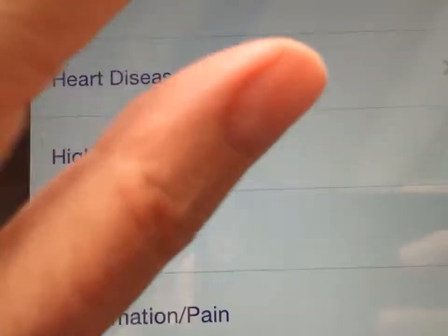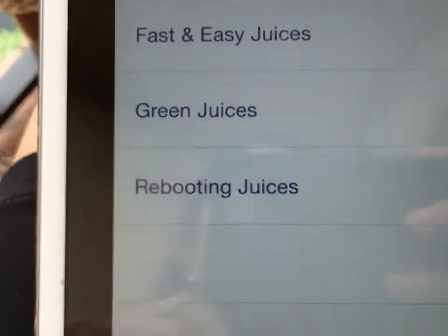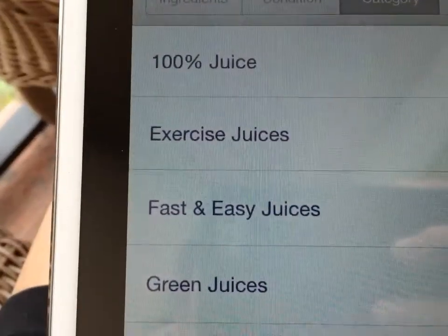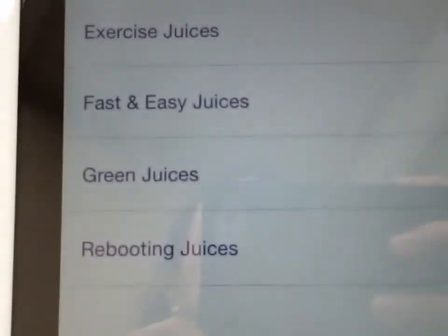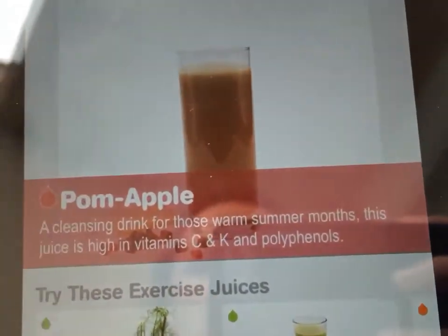And then finally it has these categories. So if you've just exercised, or if you need something fast and easy, or you want a rebooting juice, you can choose these different options. I really love it — it's been very helpful to me.